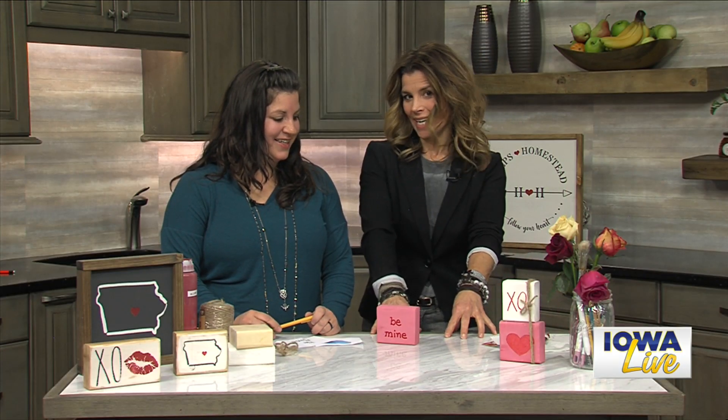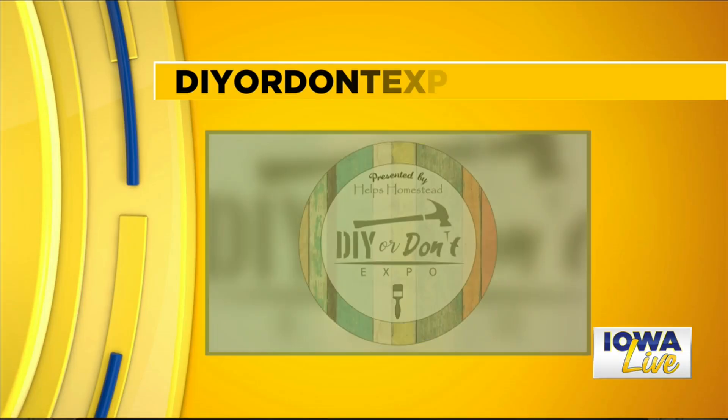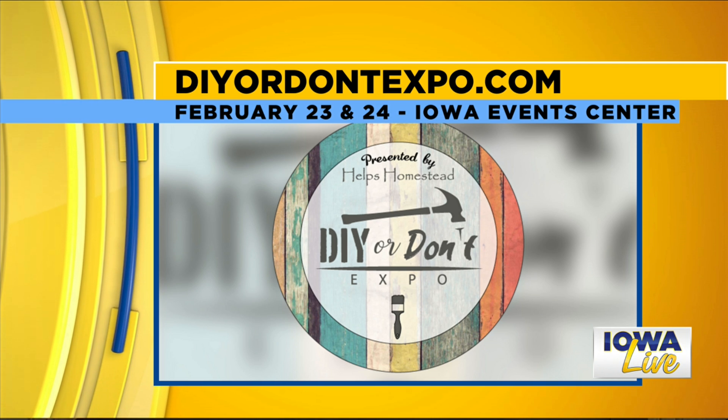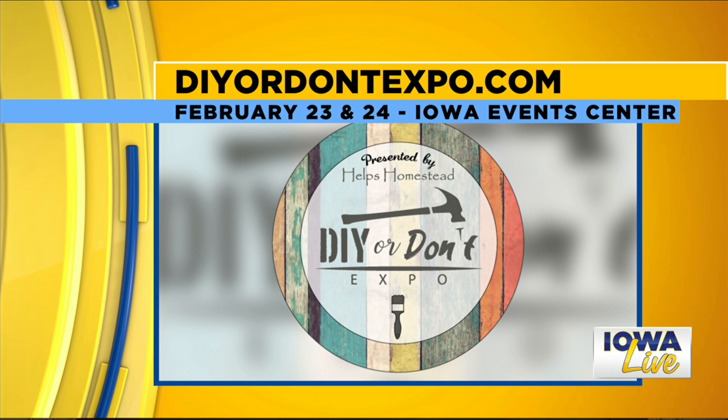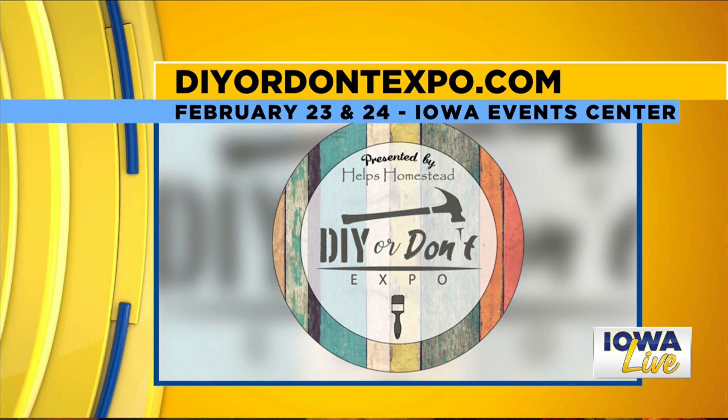Let's talk about next weekend. This is the first one, and this is all you — you started this. It's the DIY or Don't Expo, coming to the Iowa Events Center. Talk about your vision behind that and why you thought this was an important event to put together. Well, like you mentioned, workshops are so popular right now. Everybody loves to DIY, they love to try new things, and they want to make their own story with their own unique custom pieces. This gives you a chance to do that. There's going to be almost 50 make-and-take workshops over the weekend.